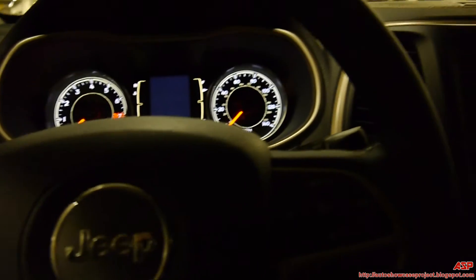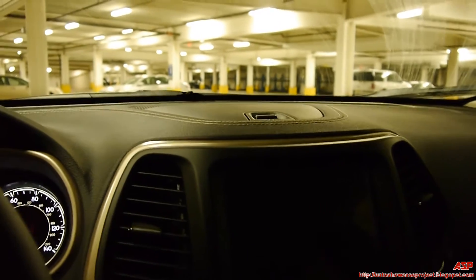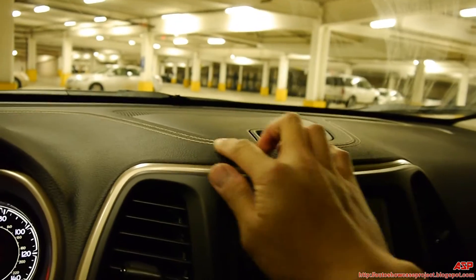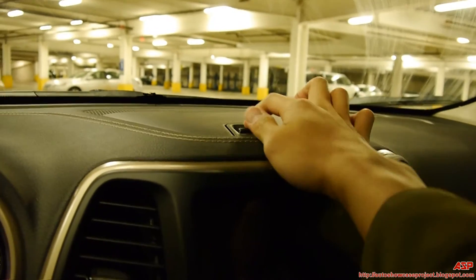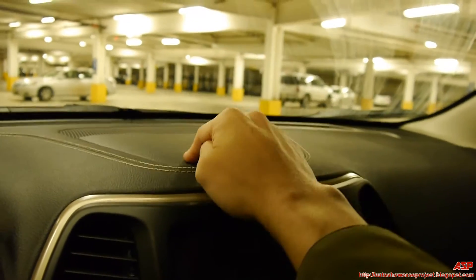The interior of this Cherokee is well-appointed and nicely done — nice soft-touch material with nice fine stitching. There's also a cool little handy-dandy compartment on the dash.